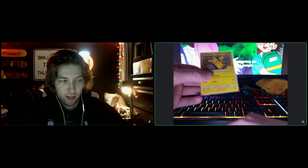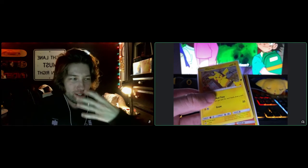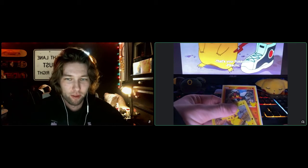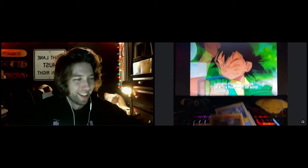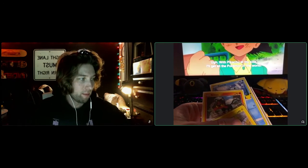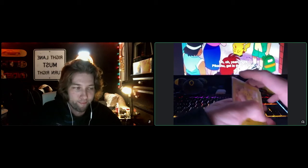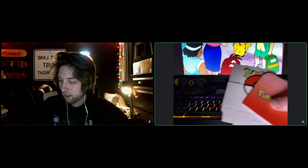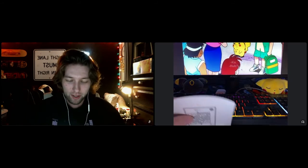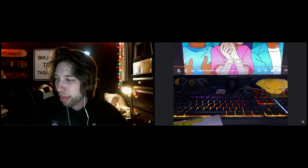You win some, you lose some, and today we absolutely won some. I like how the anime in the background is changing the colors flashing on my face. Look at that Pikachu — it's so cute. Well, that about wraps it up. I'll keep it short and simple. Thanks for watching. I plan on doing more of these and I'll also be streaming. Leave a like if you saw anything new here, and subscribe. We'll hang out some more. Take care, bye!